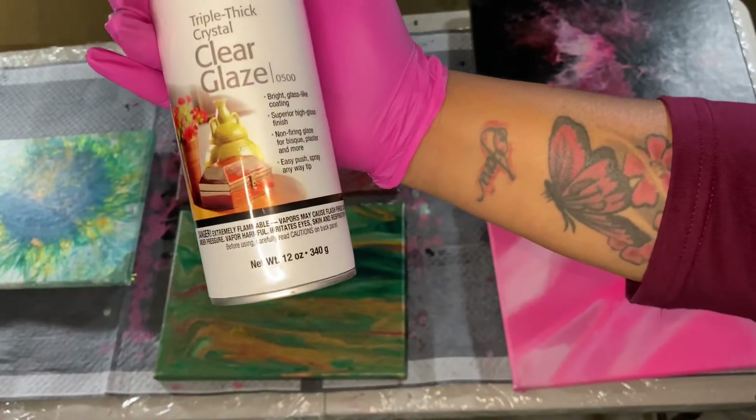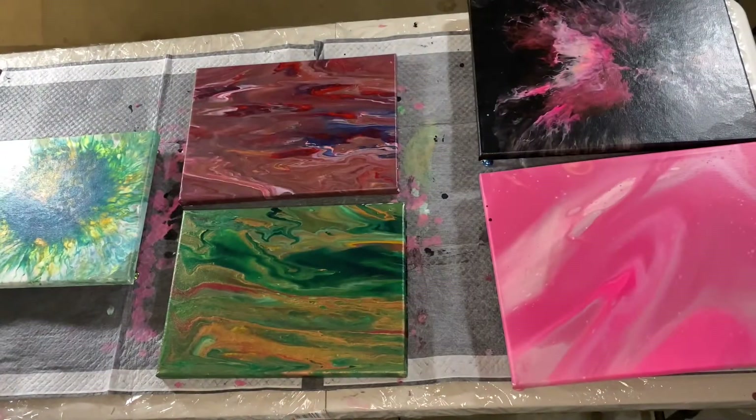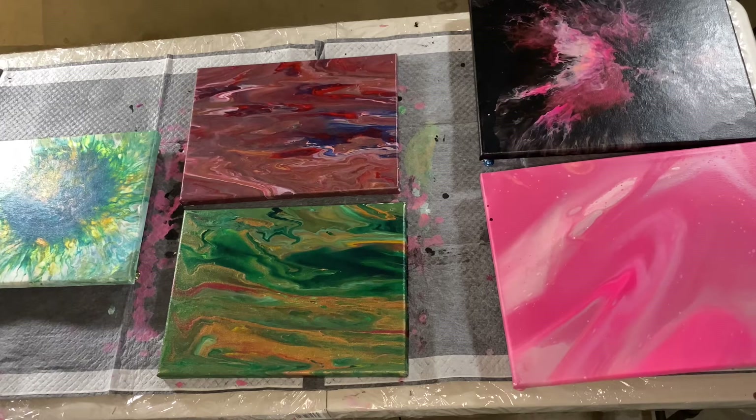So I researched how to seal them and I bought this Krylon Triple Thick Crystal Clear Glaze — a glass-like coating, super high gloss finish, non-firing glaze for bisque, plaster, and more. What I'm gonna do is spray all of them, not only to seal them but to also give them that glaze that they once had.